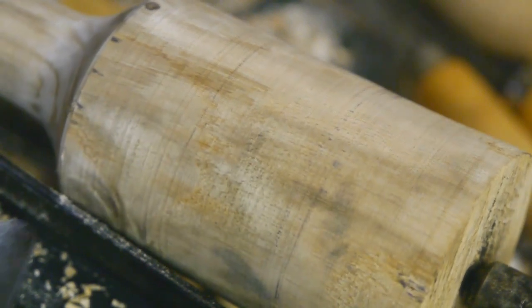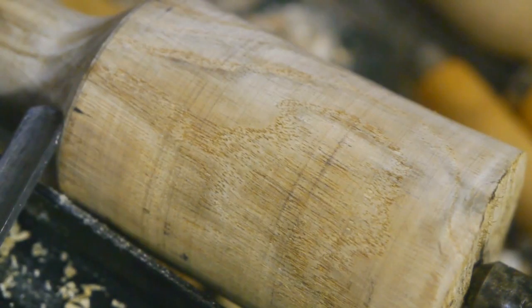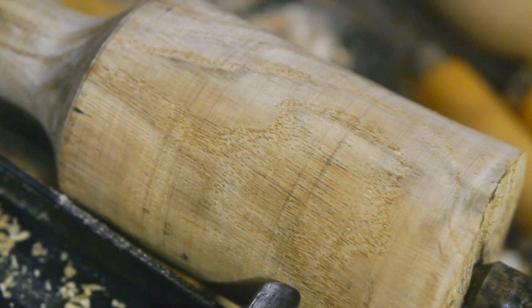From all the pictures I've seen, these are supposed to be a bit tapered, and I will also cut a bit of a barrel shape into it.